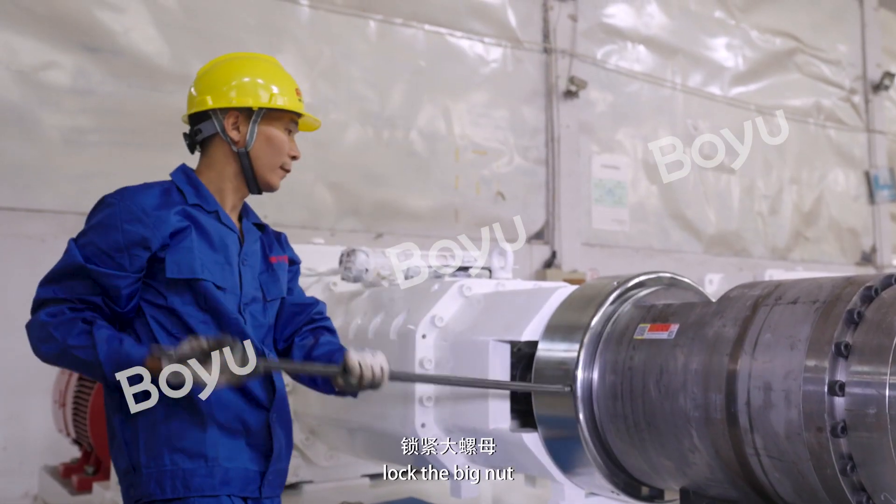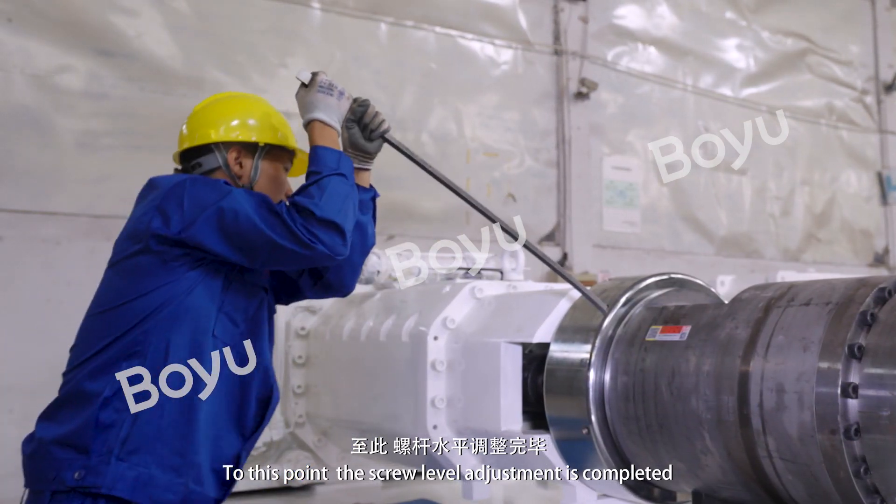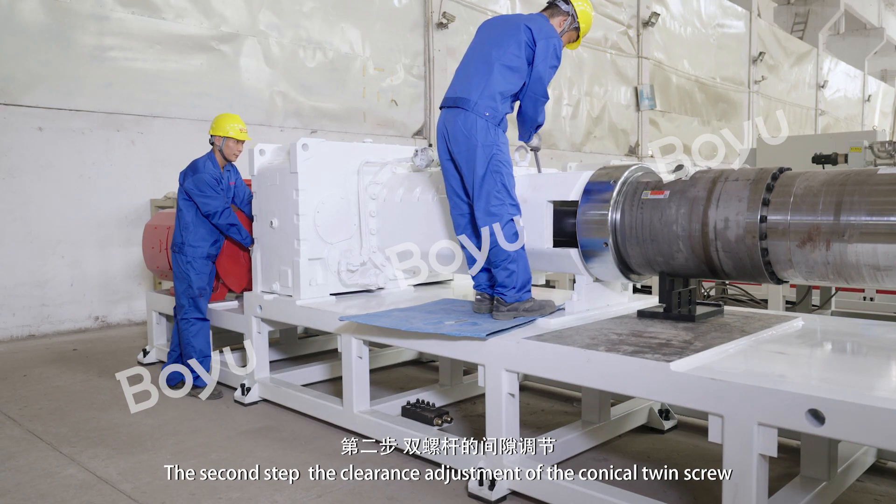Lock the big nut. At this point, the screw level adjustment is completed. The second step: the clearance adjustment of the conical twin screw.